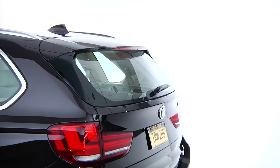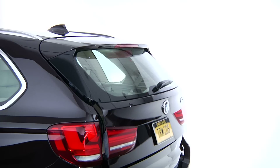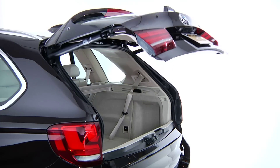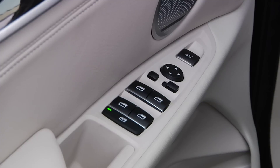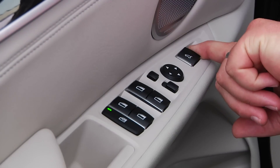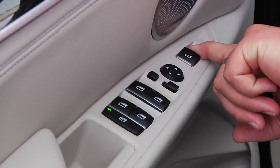As with previous X5 models, the tailgate can be opened easily from both inside and outside the vehicle using the controls on the vehicle as well as the key fob. Now on the new X5, the tailgate can also be closed from inside of the vehicle using a switch located on the driver's side door.